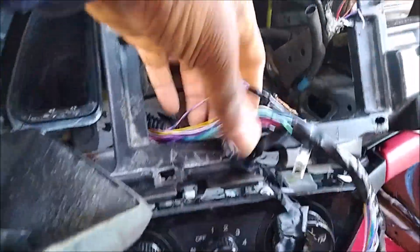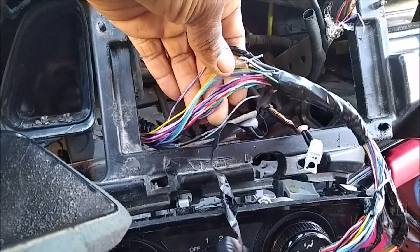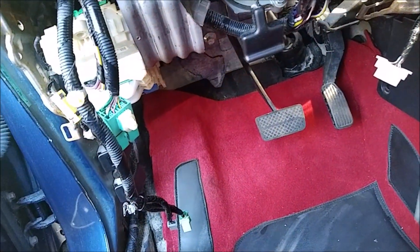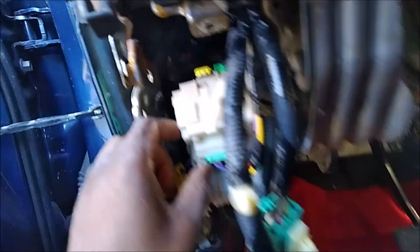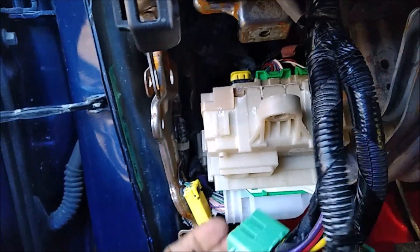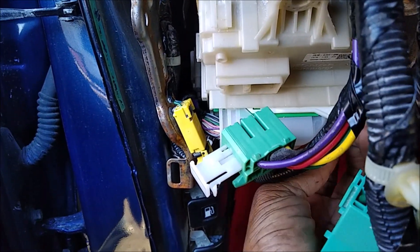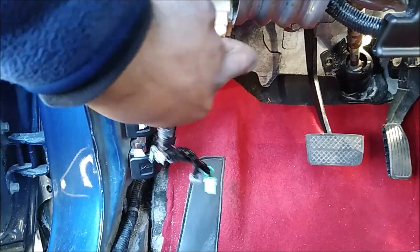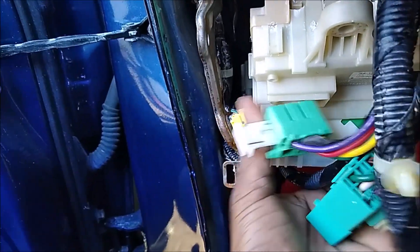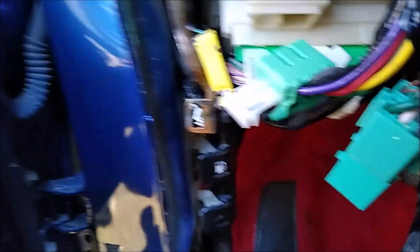They messed up the connections right here — this is where everything started. You can see all these warning lights are on. The person who did this installation is no longer in communication with the customer, which is why the customer is back here. This is going to cost them way more than what I initially charged them to do the job the right way.